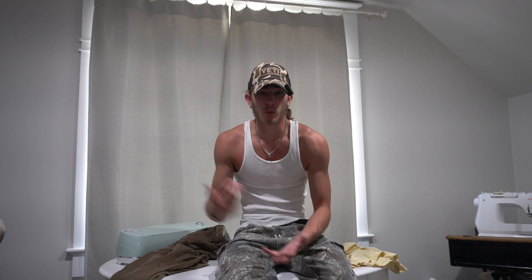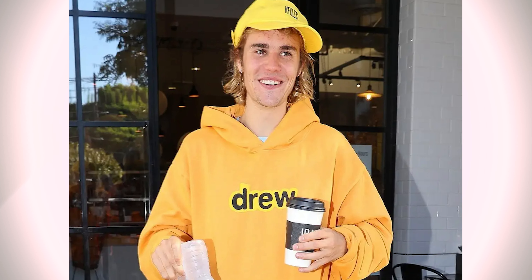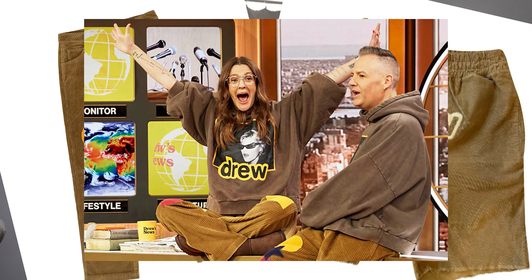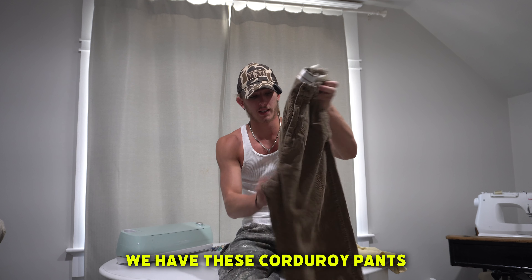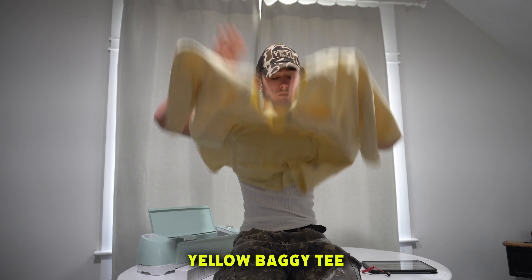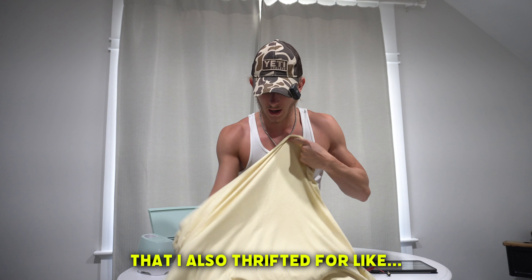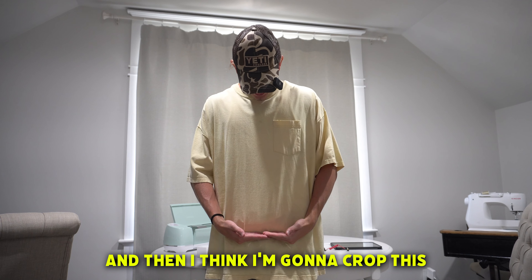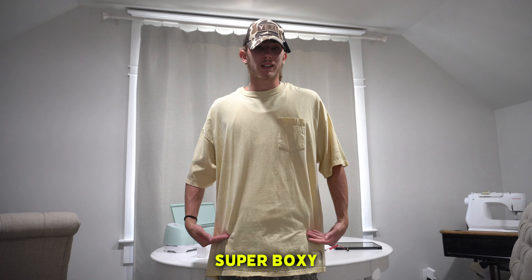Drew House brand is very brown and yellow color based. They also make a lot of corduroy inspired clothing. So today, we have these corduroy pants that I thrifted for like four bucks, and we also have this pale yellow baggy tee that I also thrifted for like a buck fifty. I'm going to keep the arm length very super baggy, and then I think I'm going to crop this super boxy.